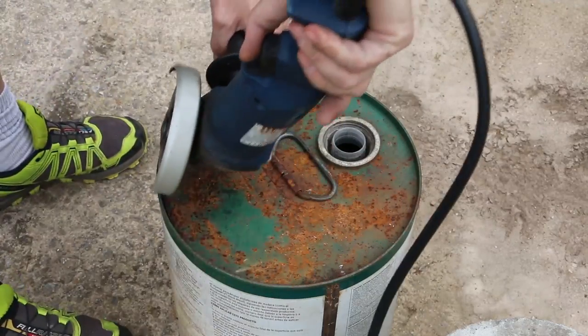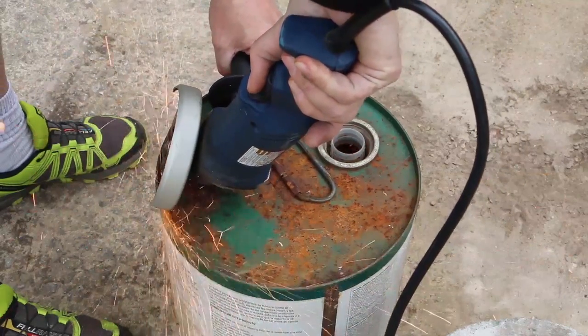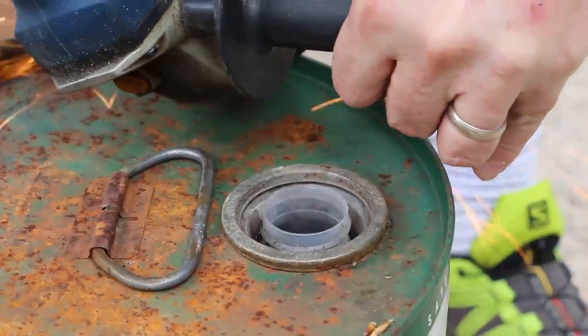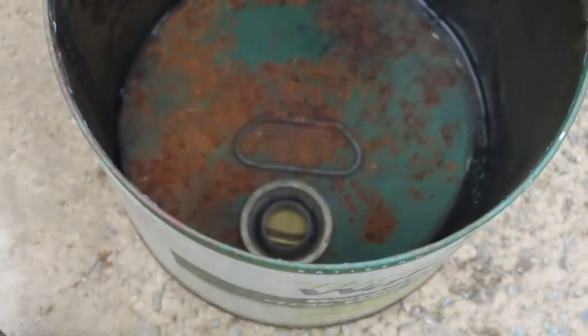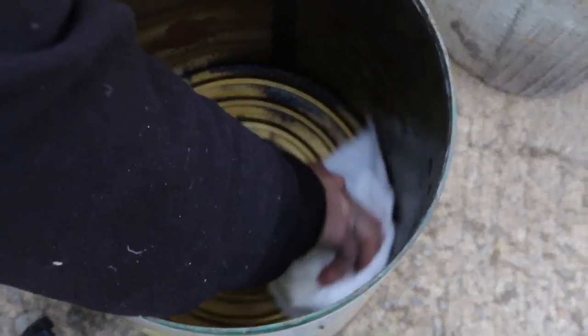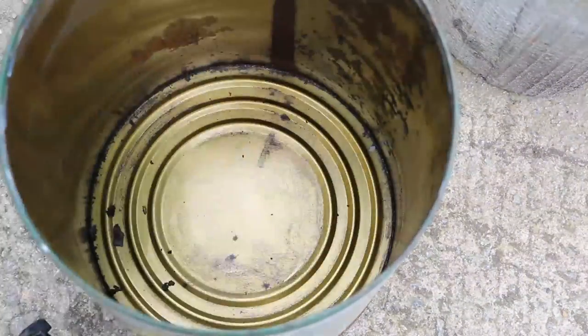After making sure there aren't any flammable vapors in my steel drum, I cut the top off with my grinder and a cutoff wheel. Then I'm removing any residue with a paper towel and knocking down any sharp edges with the file.